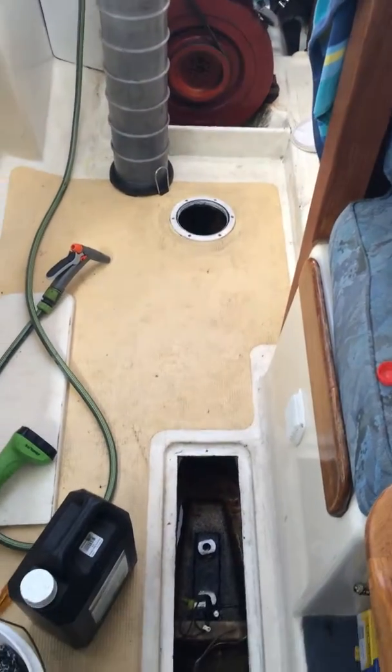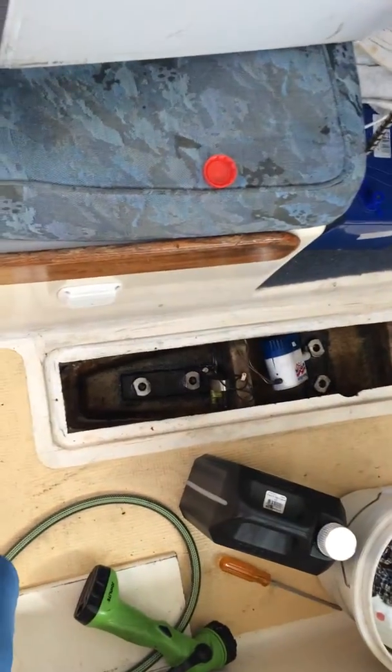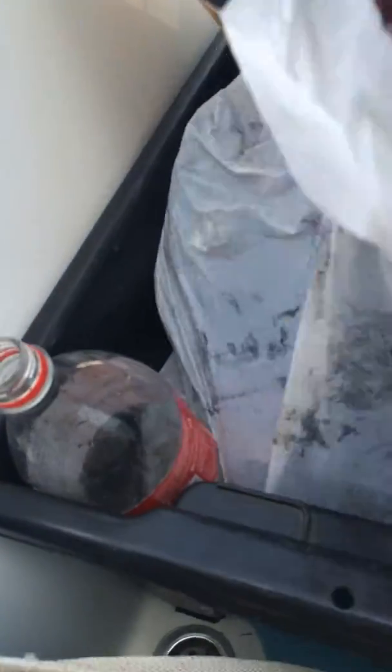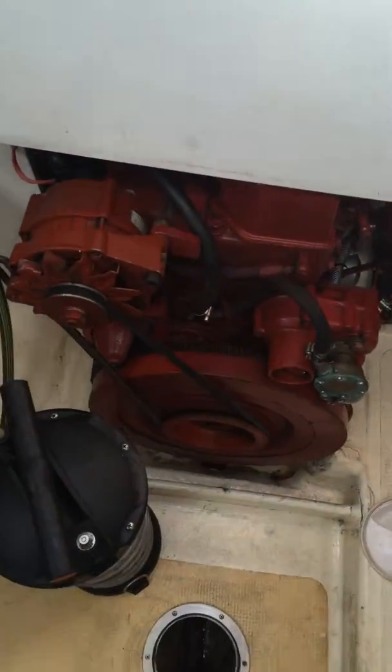It actually makes the boat smell, which I do not like. You've got to expect a little bit being this old, but anyway. I'm going to rerun the hosing for the bilge pump, and for the bilge pump out there — that's all my rubbish, disgustingly dirty.